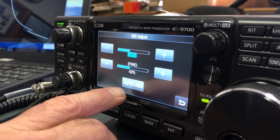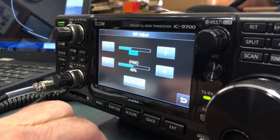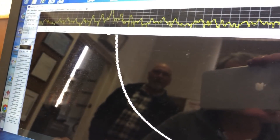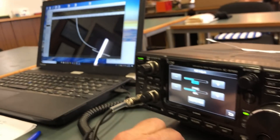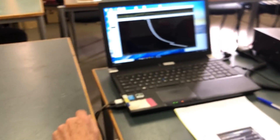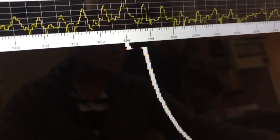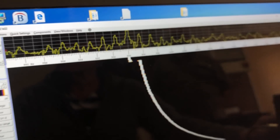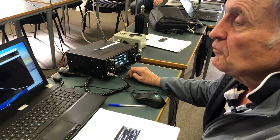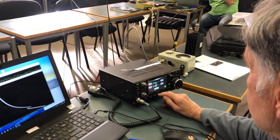We have an auto calibration function so we press this and say yes — it's adjusting. Looking over here we can see it has adjusted to try and correct it. Unfortunately it corrected it to 994 Hz, which put it 6 Hz off, so it was actually worse than before we corrected it. That's not too much of a worry because after all this is the firmware that is not supposed to be useful for auto correction. So now we'll load 1.06 and do another test of the auto correction to see whether we can improve it.